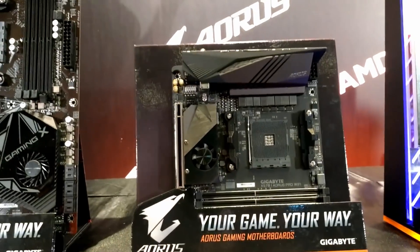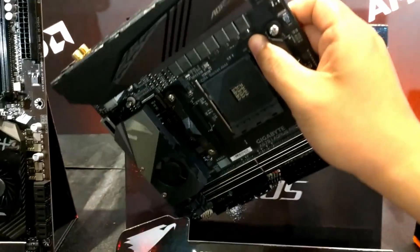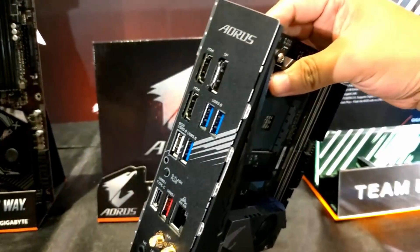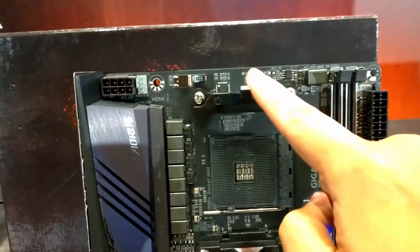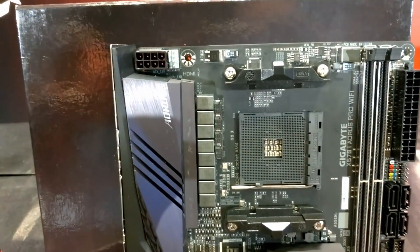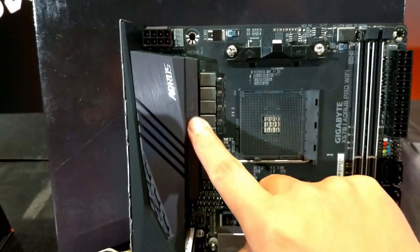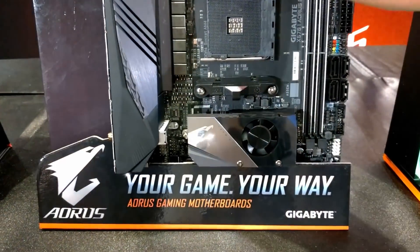And then over here we have the ITX model. So have a look — it comes with an IO plate at the back, pre-installed. At the top here there's no VRM heat sink apparently; the VRM heat sink is positioned over here instead. There's also a Southbridge cooler with a fan over here.